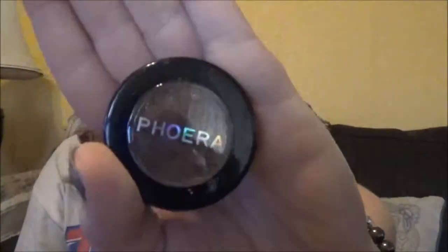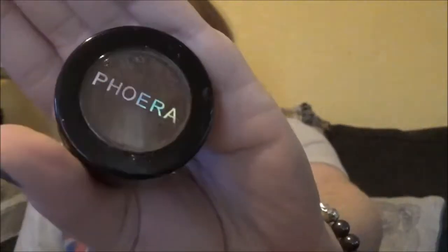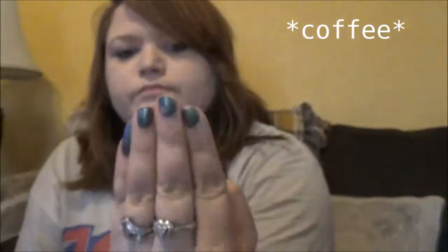This is some eyeshadow that I got. Open it up and show you guys. Can you see the colors? It's like a darker, like a beige type color with sparkles in it. I wear colors like this all the time - I like the darker browns and neutrals. Definitely gonna wear that. It's a good shade for work.